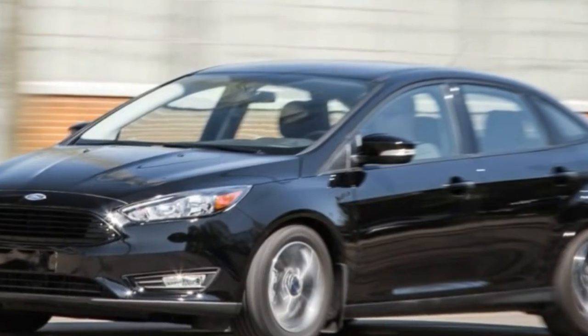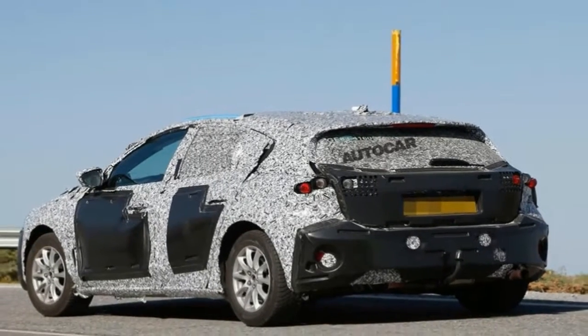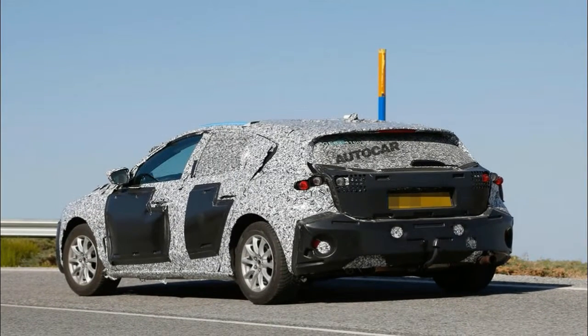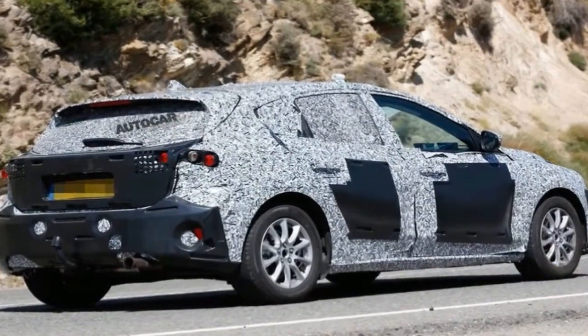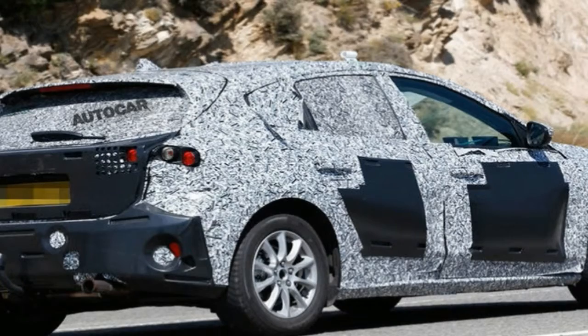A lot has changed outside. Up front, for instance, the grille takes on a new look. It looks like Ford took the grille from the last generation, turned it upside down, then plastered it on the new model. The hood gets new body lines but is largely the same otherwise. The corner intakes are now taller and feature just a hint of RS DNA.